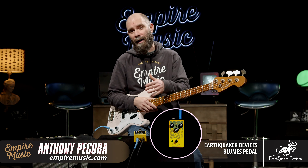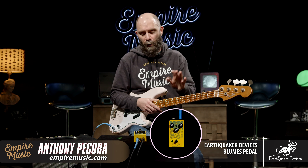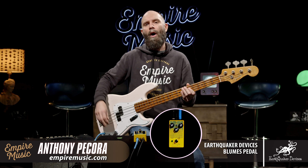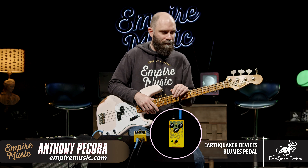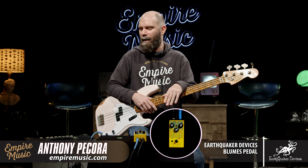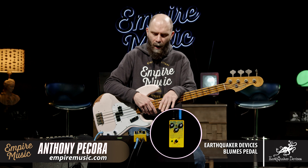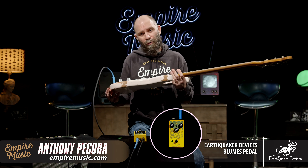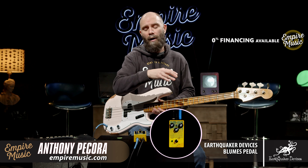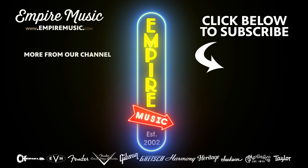Earthquaker Devices Blooms — super excited to introduce this to you guys. It just came out last week by the time you're seeing this, and when I was filming it we had some in stock — we will have more. If you have any questions on anything I did in the video or need any help with some pedal scenarios, feel free to reach out. I know what I like and what works for me, and I'm always happy to chat about that stuff. You can call the shop at 412-343-5299 or email me directly at anthony@empiremusic.com. We're a massive Fender Custom Shop dealer — also carrying Gibson, Taylor, Martin, and some great acoustic brands. Appreciate you watching. Thank you.